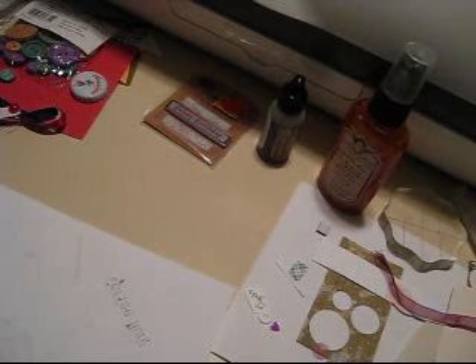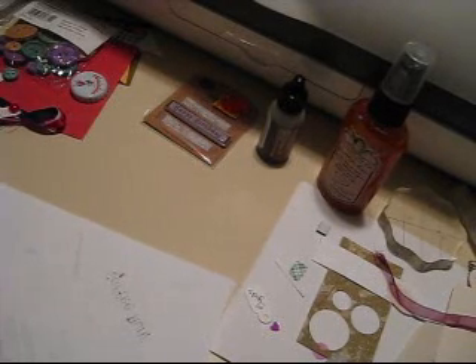Hey everyone, it's Diana here from DL.art. We are going to work on an ATC, which is an artist's trading card.